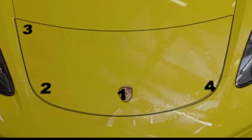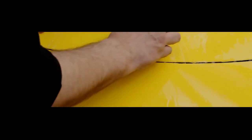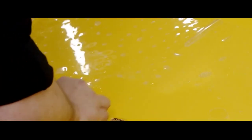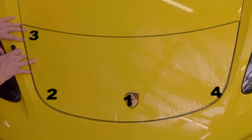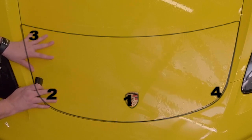For this pre-cut pattern, we will use a center-out installation method using this guideline as follows. First, position your center registration point around the emblem and then lock it down. Next, align one side with the edge of the hood and squeegee the slip solution center out with overlapping strokes.